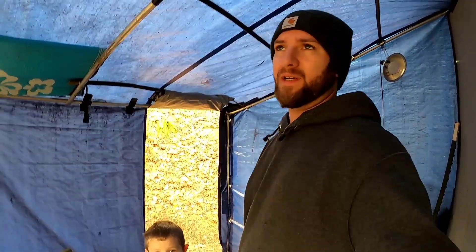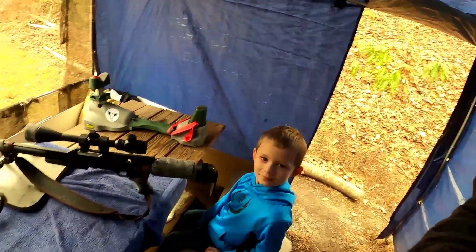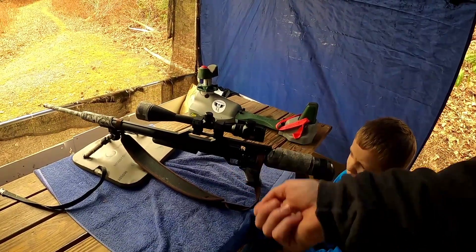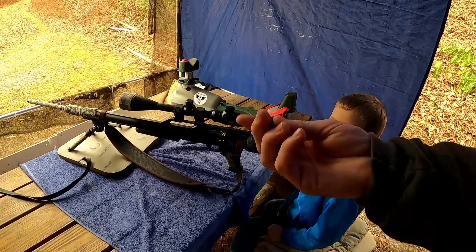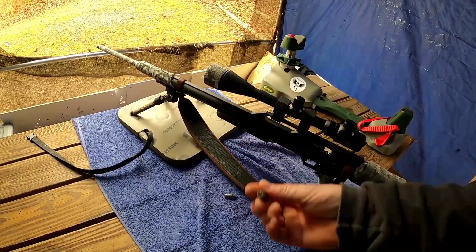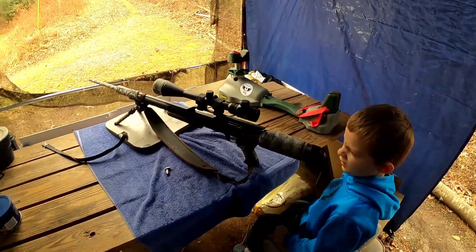All right guys, here's what we're going to do. We've been spending a little bit of time with my son and decided to bring him out here to shoot the Air Force Texan in .457 for the first time. We're going to be slinging some big old slugs — we got some 350-grain Nick Nielsen specialty ammo slugs and some 290-grain slugs. I'm going to let him shoot just to have a little bit of fun and try it out.